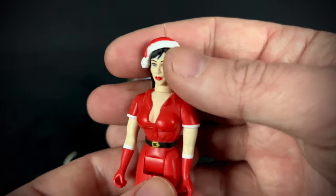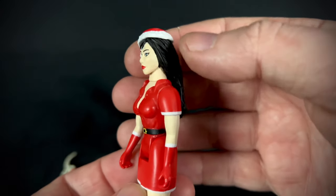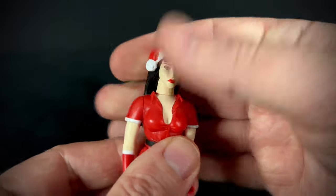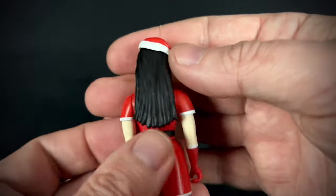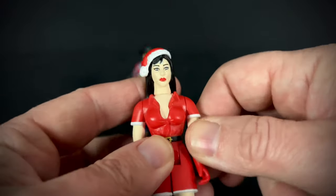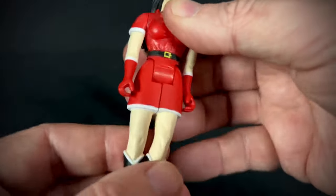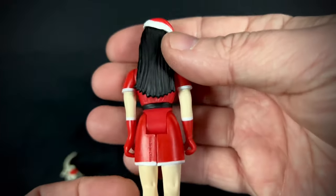And then finally we have Darcy the Mail Girl. She has a pretty nice sculpt. Her head does not move — at least on my figure — although with her long hair they may have just glued it in place since you wouldn't get much rotation anyway. She does have the other four points of articulation: arms at the shoulders and hips. Overall a nice sculpt for her.